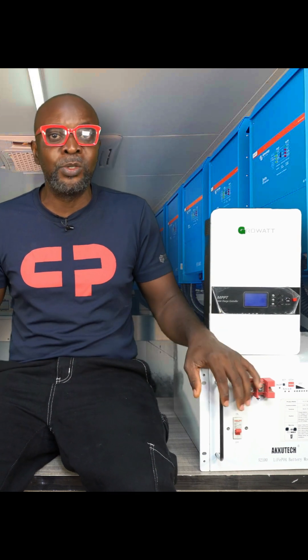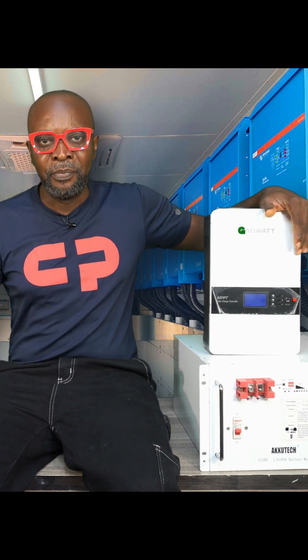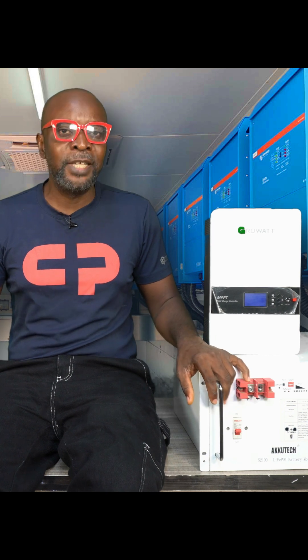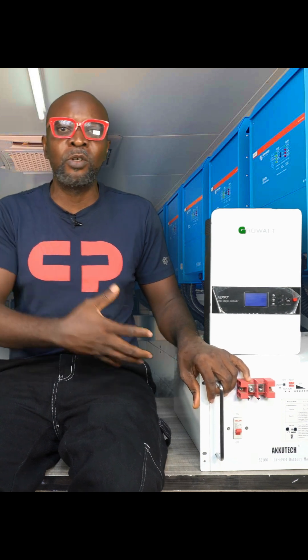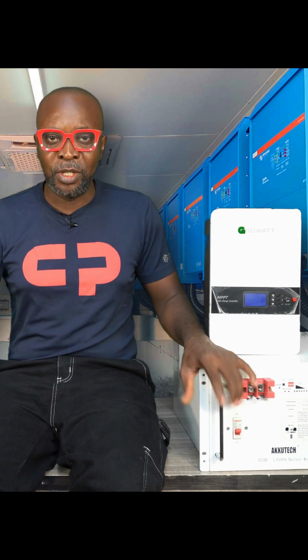Simply use the user-defined functions on your charge controller and your inverter. Make sure that you select the correct parameters for your battery: what is your charge voltage, what is the charge cutoff voltage, and what's the float voltage for your lithium battery. It's very important.